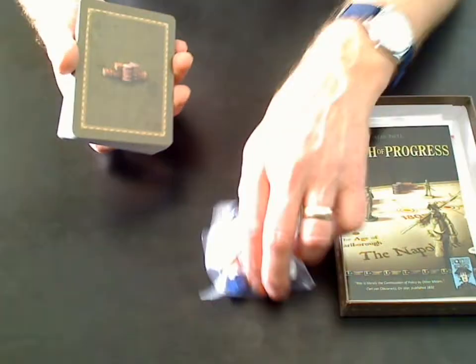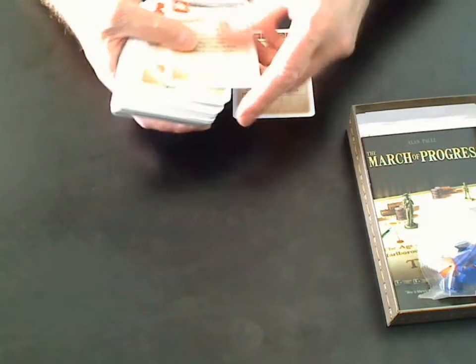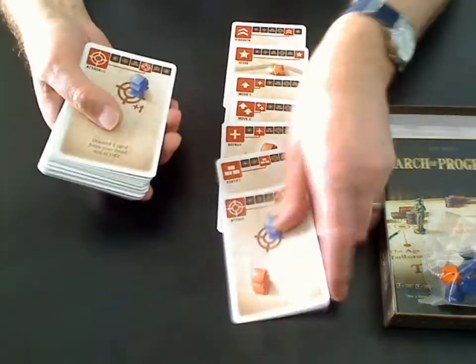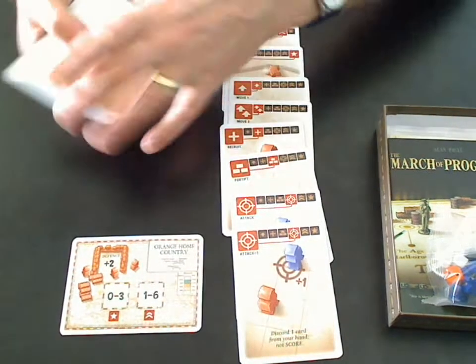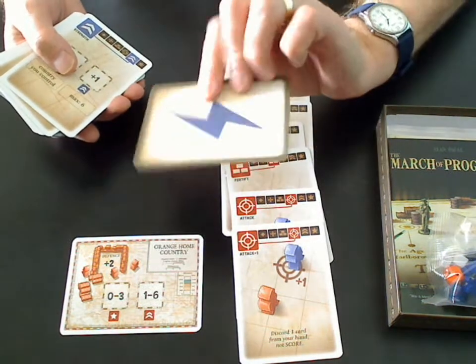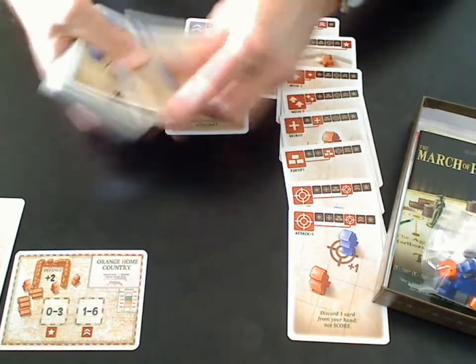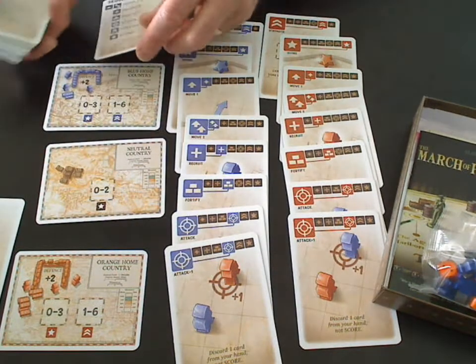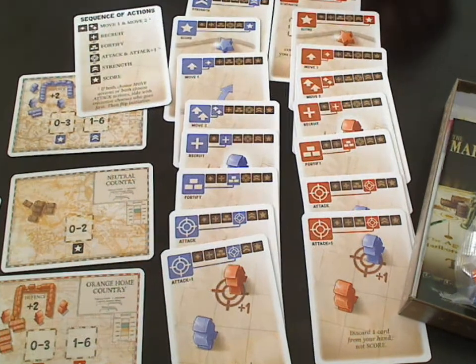We'll start with the cards. There is a whole bunch of wooden pieces as well, and rules and things — we'll come back to those in a second. We have the cards for the introductory scenario. They've actually produced the cards in an order, in a sequence, which is quite rare. That's eight cards you get for the introductory scenario for orange. There's an orange country card, an initiative card, blue and orange. And a similar set of cards for the blue player, with a country card there, and a neutral country card, and a sequence of play — sequence of actions.